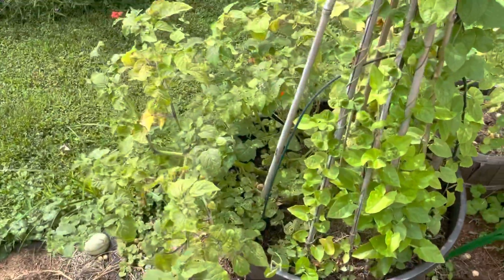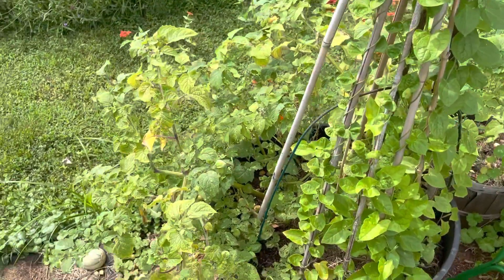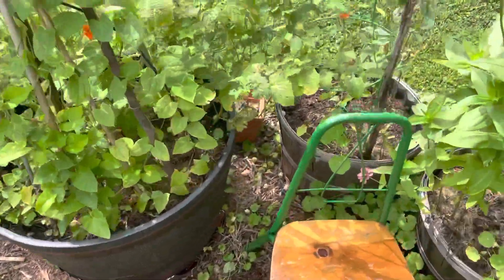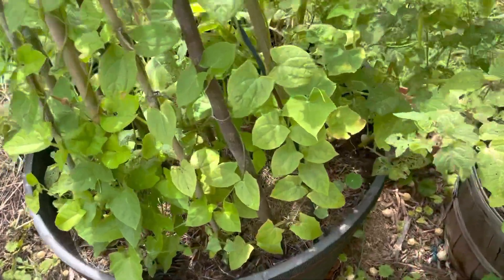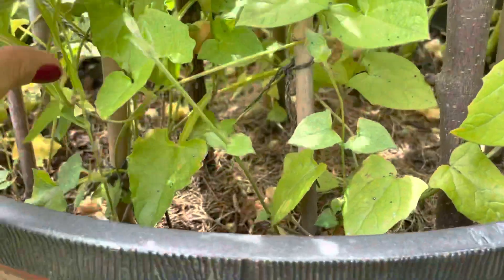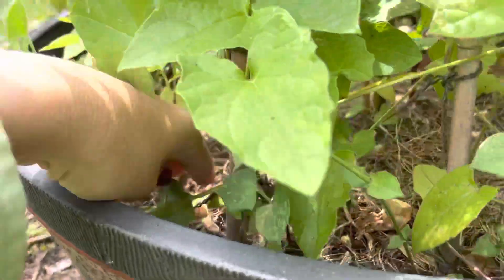I wanted to share how I grew my ground cherries this year. I put them in a 24-inch container instead of putting them in the ground, and when the fruit falls it lands either in the container — and you can get in here and see.